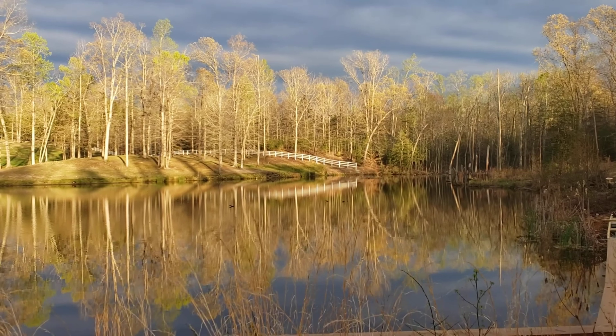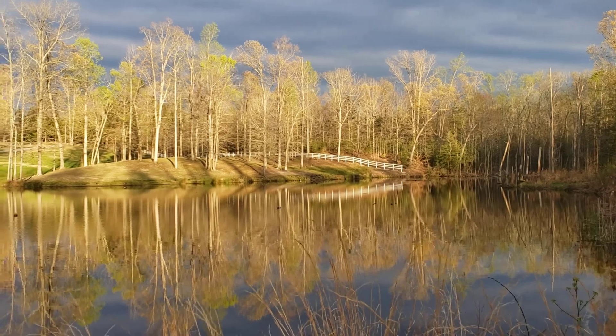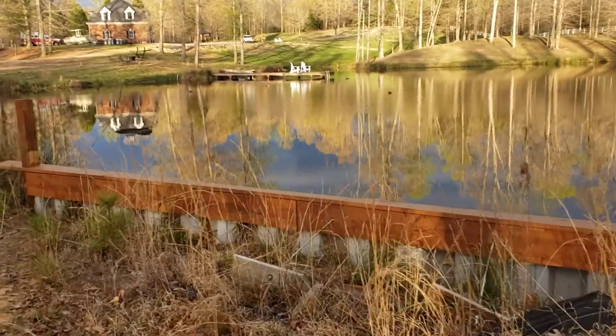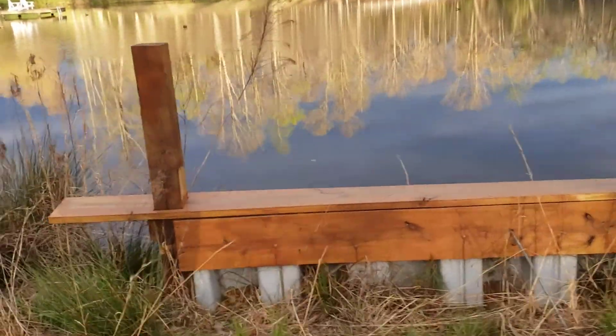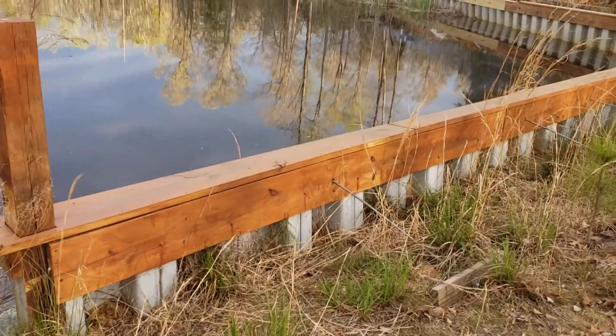During this beautiful sunset, my wife and I just finished up the fence last week. I just want to show you the ball kid that I put in on this side, using some vinyl sheet piling.